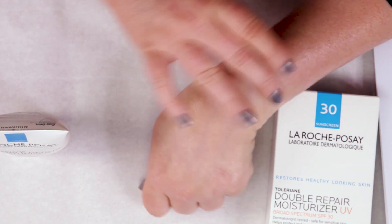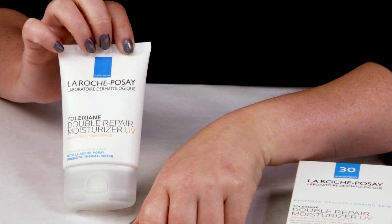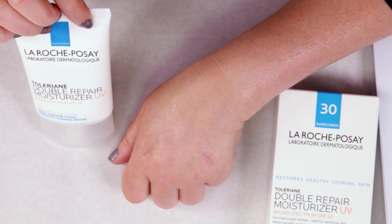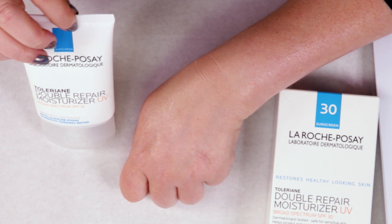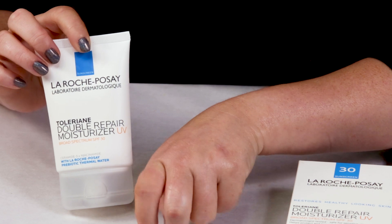My number nine criteria is price. This is the full size at 2.5 ounces, and it sells for about $19.99 to $20 depending on where you get it. It's not expensive at all — it's one of the most affordable sunscreens out there, and a good one as well.